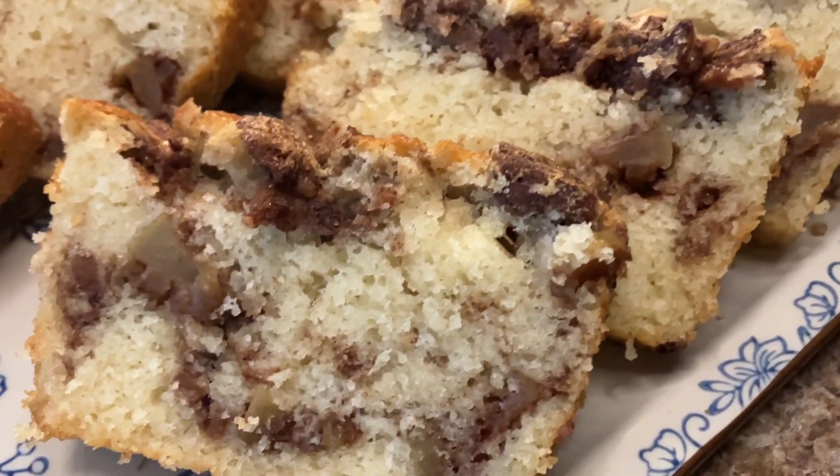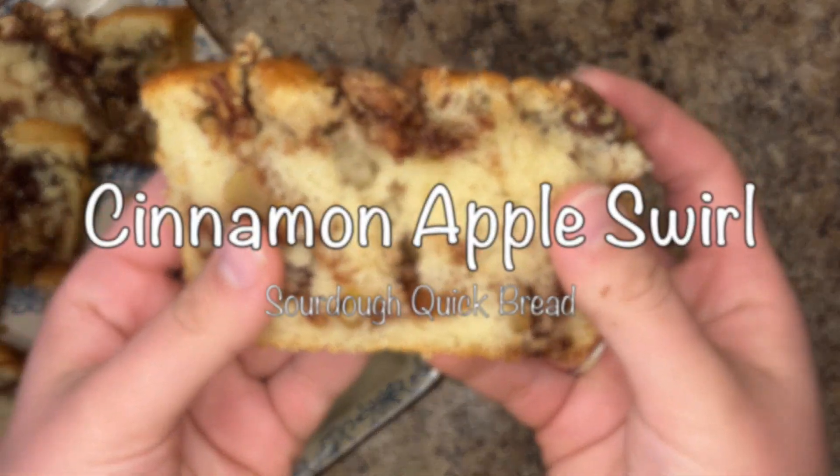Cool in the pan for at least 20 minutes before removing. Enjoy!